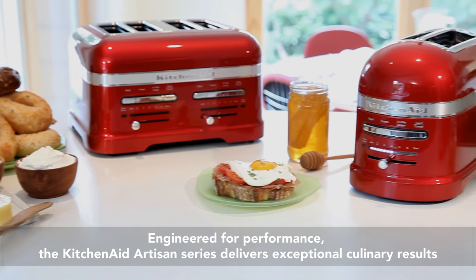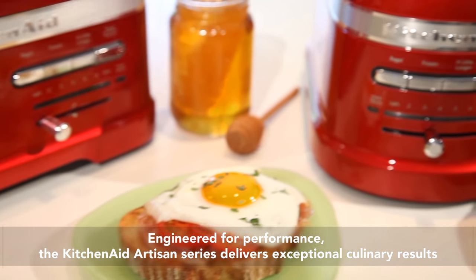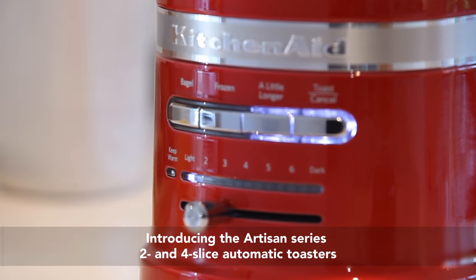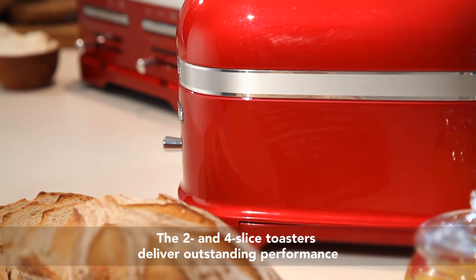Engineered for performance, the KitchenAid Artisan Series delivers exceptional culinary results. Introducing the Artisan Series 2 and 4 Slice Automatic Toasters. Developed for the passionate gourmet, the 2 and 4 slice toasters deliver outstanding performance.